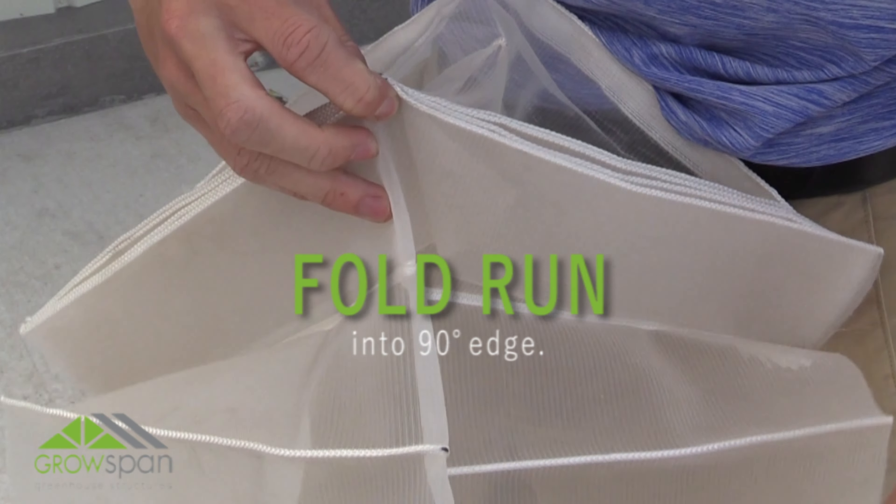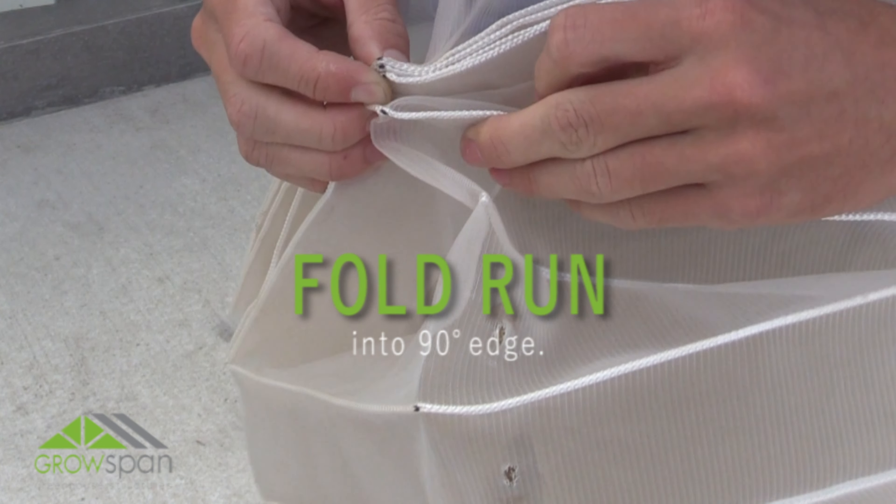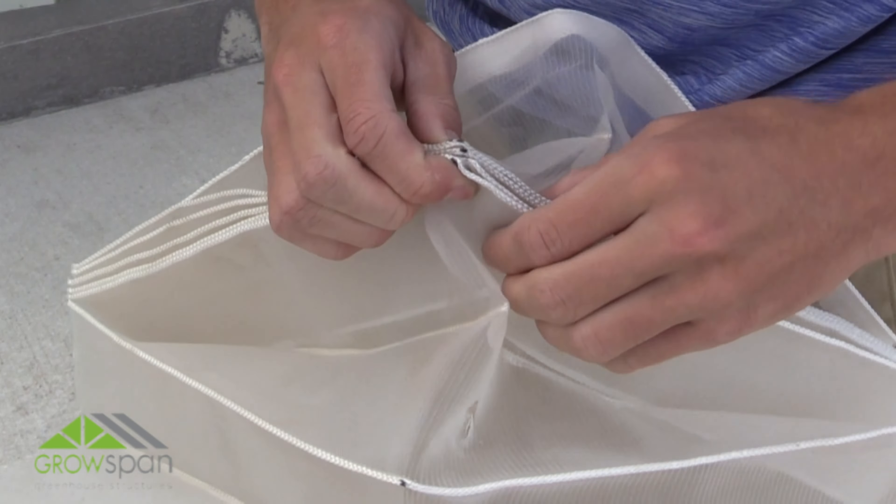With the run of screen creased, start folding into a 90-degree edge. Carefully fold the area back and square to form the edge. Press firmly on the corner edges so the material lays flat and starts taking the shape of a 90-degree corner.